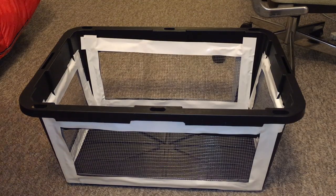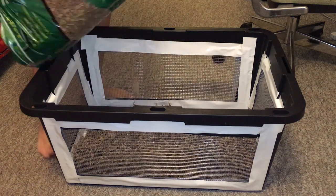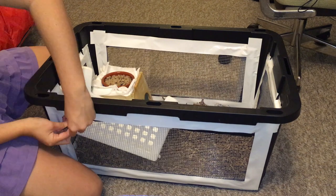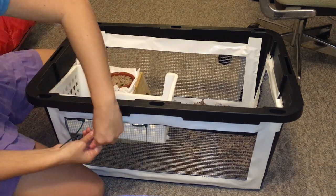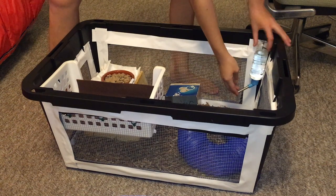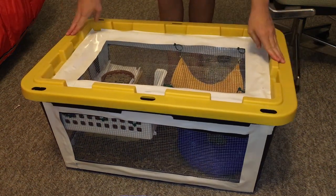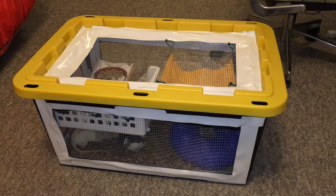Hopefully you guys enjoyed this video, and if you're thinking of making your own bin cage hopefully it was helpful. I really think these bin cages are nice to have around just as temporary homes — it's nice to know how to make one especially if you ever need a spare cage. What you've been seeing on screen has been me decorating the cage, and now I'm going to leave you with the rats exploring it. Cookie was disappointed by the lack of space — she thought she was coming out for free range — but for the most part they enjoyed themselves running around inside, and I think it's going to be a big hit when it comes to cage cleaning.